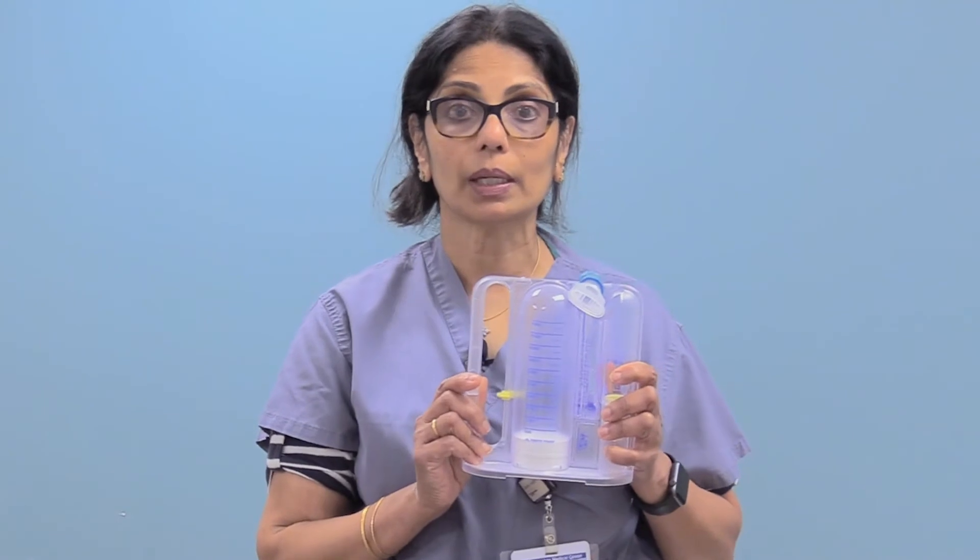My name is Anna and I'm a registered respiratory therapist at St. Barnabas Medical Center. This is an incentive spirometer, also known as an IS, a device that will keep your lungs healthy, especially after surgery.